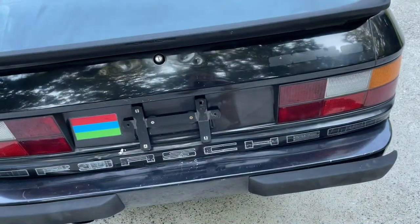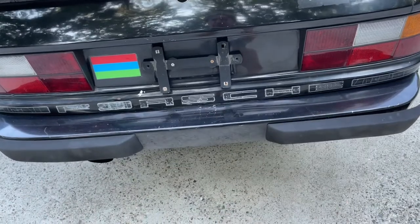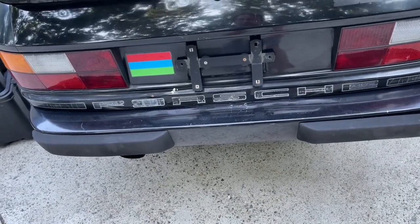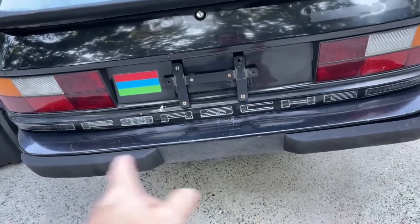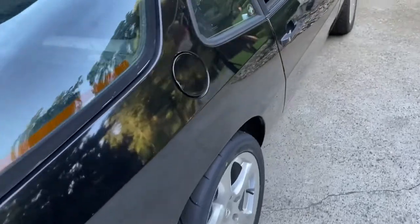It might actually be easier just to Bondo that section right there and clean it up. This section right here is punched in — that's got to be fixed, and I've got a couple ideas on how to fix that. You can see it's got a little paint bar right there, so that decal is going to come off and that's got to be repainted. So we're going to have some body work to do on this.